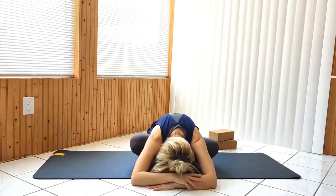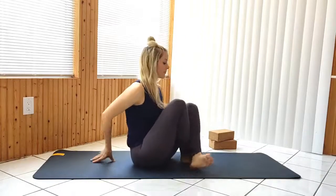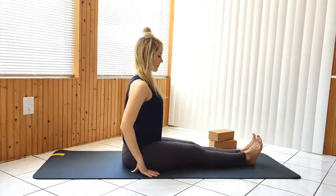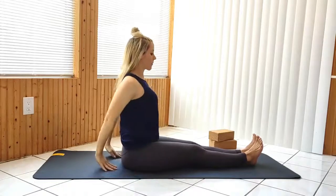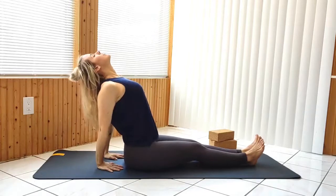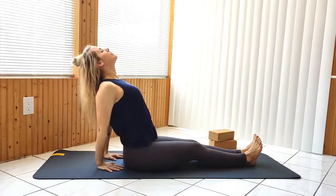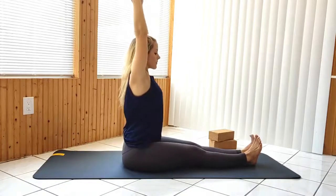Coming back up, extend your legs to staff pose. Place your hands behind your hips, pressing into the mat and drawing your chest up once more. Straightening up, inhale your arms overhead, then exhale to a forward fold, bending your knees as much as you want to.